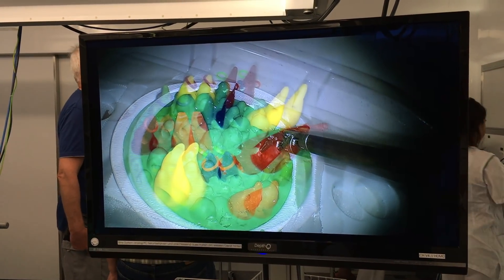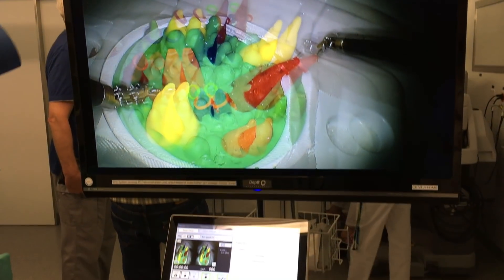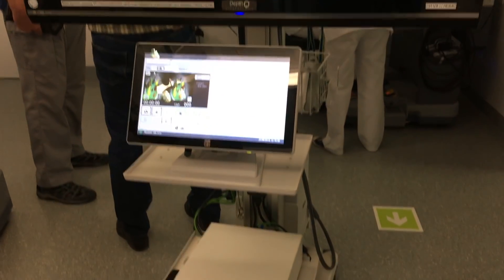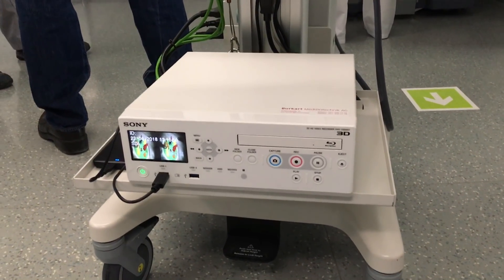Part of the system is also this large 3D screen for assistants or spectators, where you can see everything in 3D when you wear the glasses. And this is a 3D Blu-ray recorder.